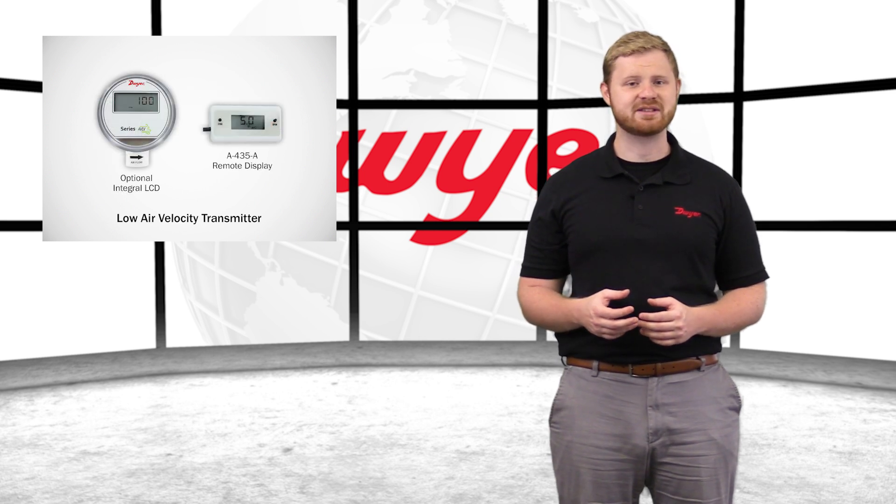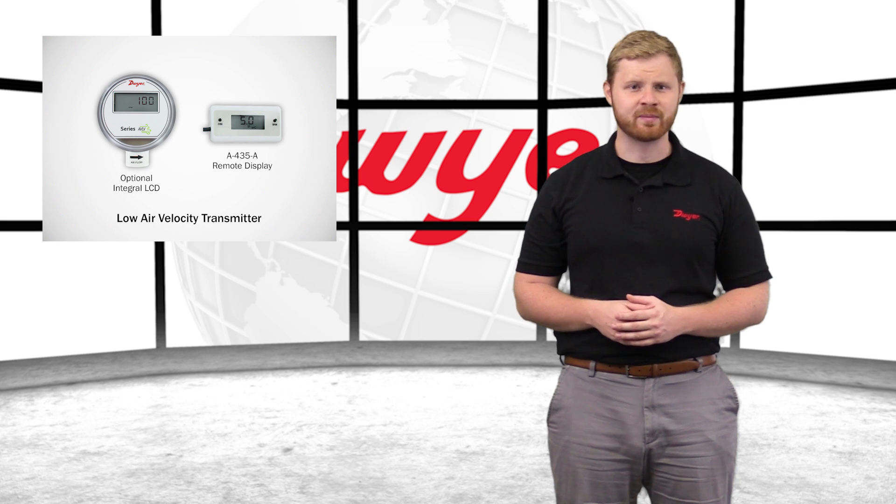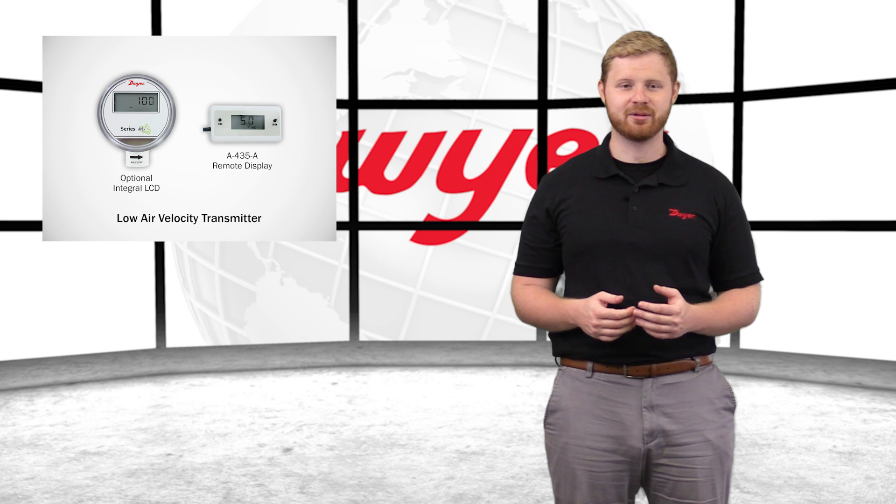The optional integral LCD, or A-435A portable remote display tool, provides an additional and convenient way to locally monitor process values and configure the unit.